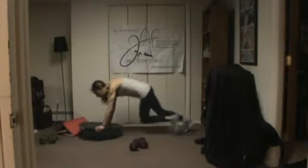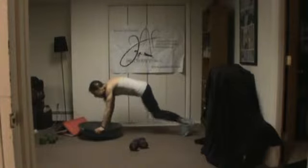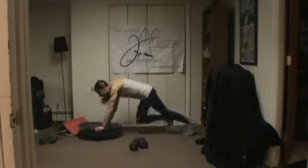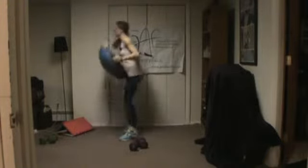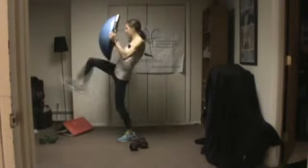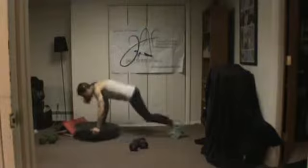Our next exercise is a burpee, but this time you're going to add a kick. If you don't have the BOSU, you're just going to kick, or you can squat and kick if you're modifying. If you have the BOSU, you're going to lift it up and kick. That's 10 seconds of rest you had there if you needed it.